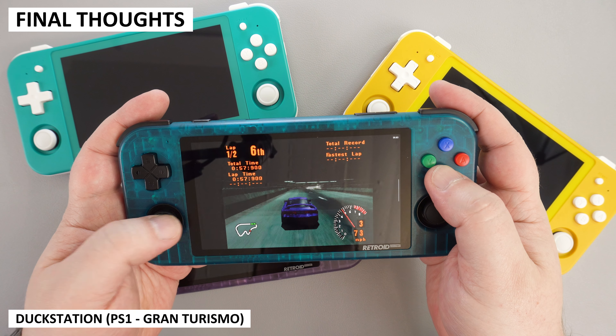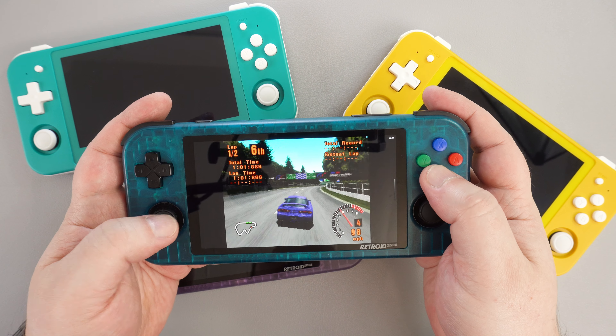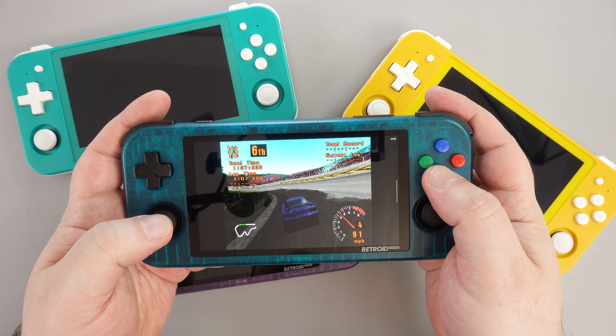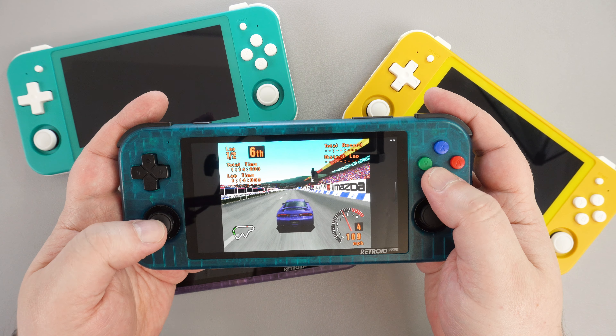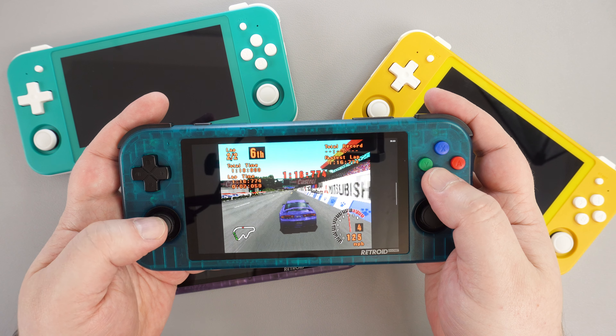Something I did want to mention is the very short space of time between releasing the Pocket 3 and Pocket 3 Plus. It is very disappointing, especially for those that purchased the Pocket 3 — Retroid knew full well what they were doing. However, we are reviewing the Pocket 3 Plus on the actual product rather than the company's business practices, but it's something to keep in mind.